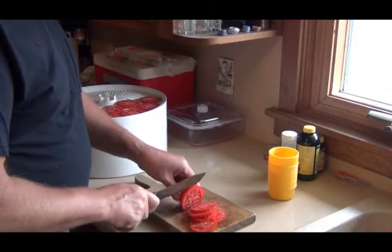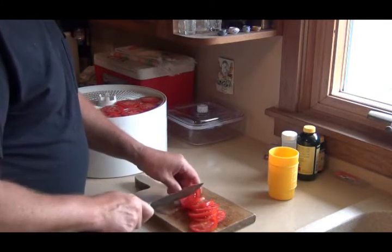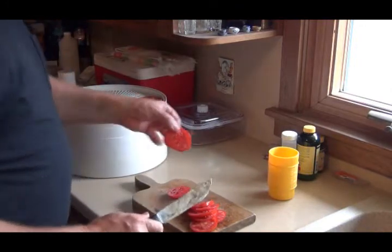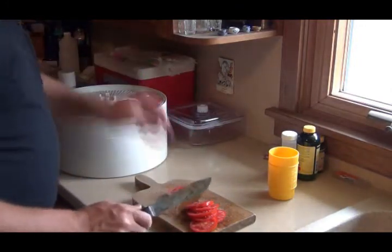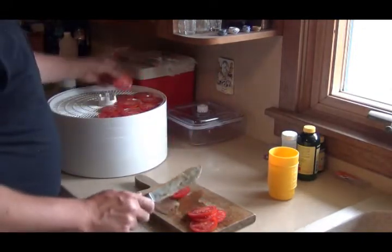These haven't been peeled. I don't know if I'm supposed to peel them first or not. Nice, ripe tomato — not one of those store-bought things that are green inside, gassed to get them to turn red.